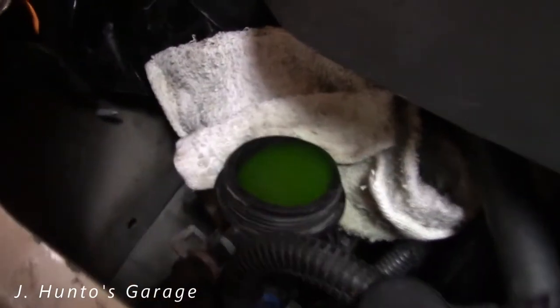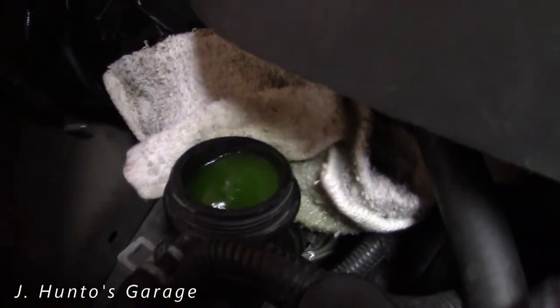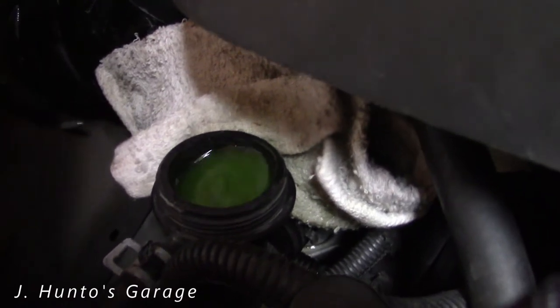Here we go. I'm gonna squeeze and see if we can get some more air to come out. There we go — see that? There's an air bubble.